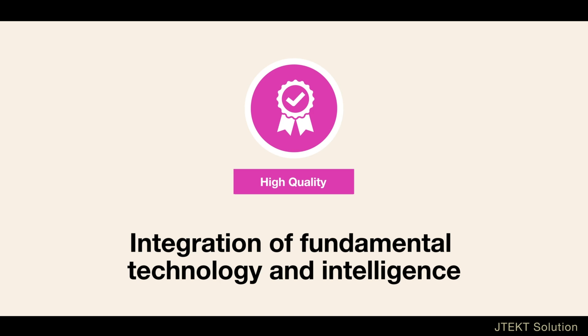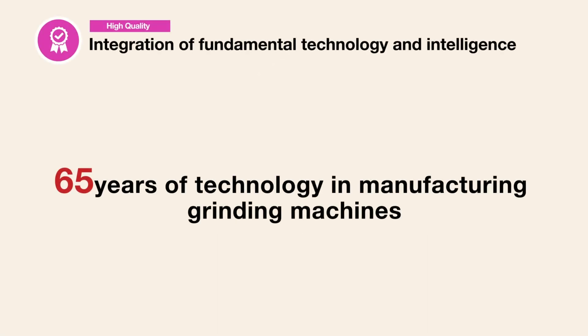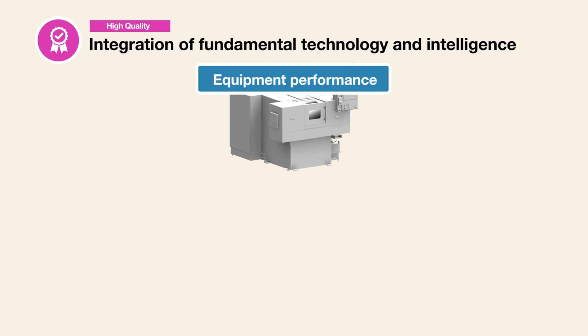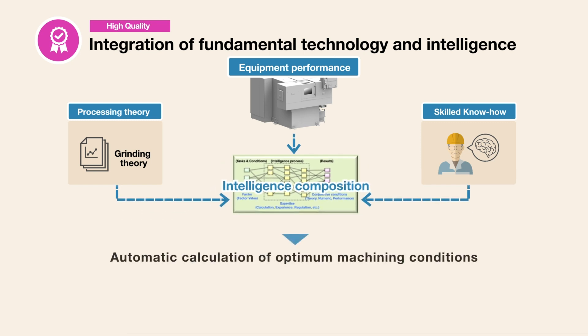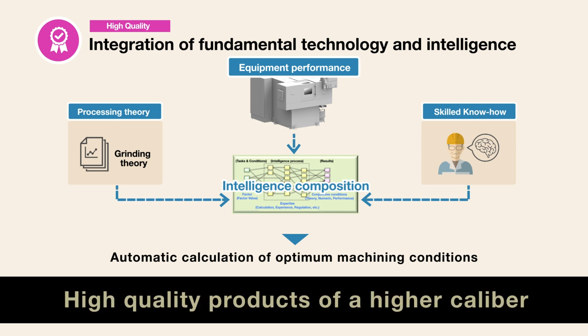The first, integration of fundamental technology and intelligence, is a composition of the fundamental technology cultivated over 65 years of manufacturing grinding machines, and incorporates a deep understanding of machining theory as well as the combined knowledge of JTEC's skilled workers. JTEC's proprietary algorithm automatically calculates optimum machining conditions to provide products of a higher caliber.